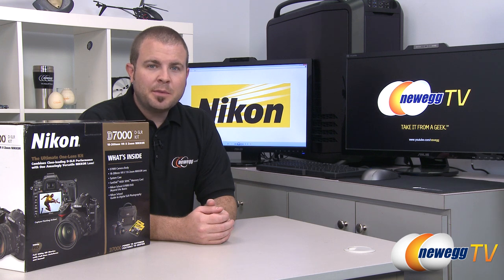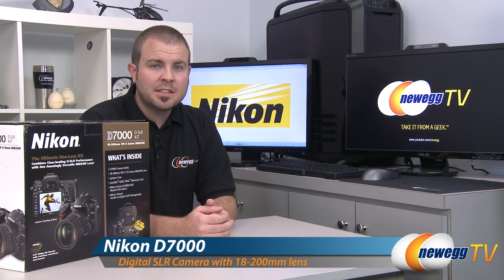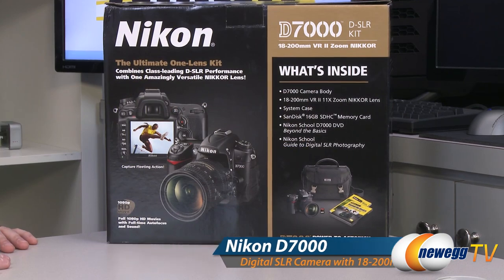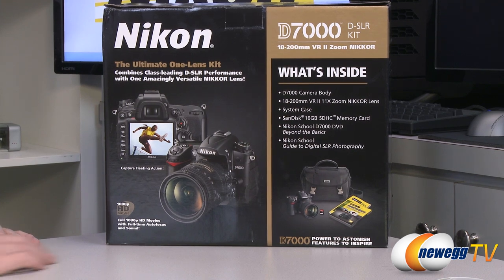Hi everyone, welcome to Newegg TV. My name is Paul. Today I'm going to be doing an unboxing of this Nikon D7000 DSLR camera kit. We're going to start off with a closer look at the box, and as this is a kit you get more than just the D7000 camera from Nikon.